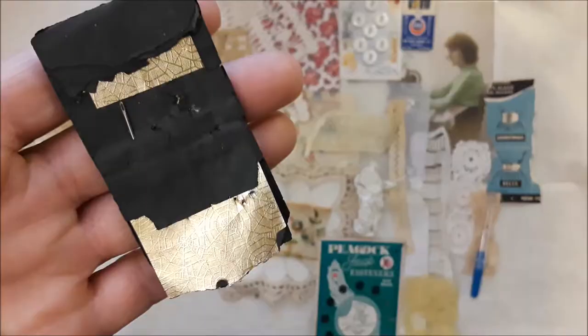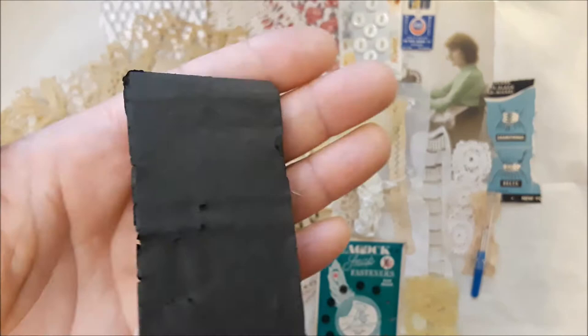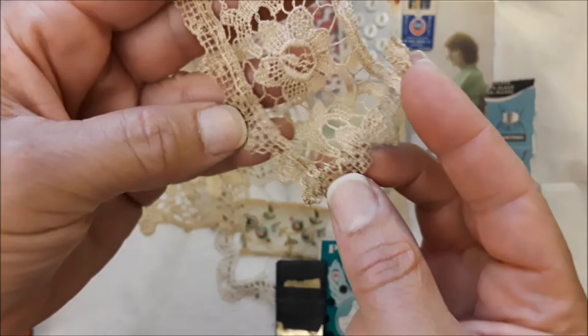It's just been used and loved. Beautiful piece — I love that. And then here's another piece of antique lace — gorgeous edgings. It's kind of dark, it's been sitting in a box for a while.